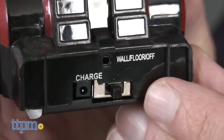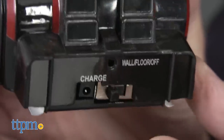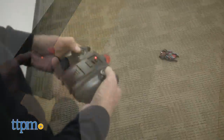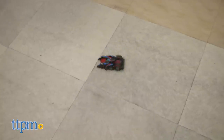Now this car has two modes of play: one on the floor and one on the wall. Let's talk about the floor. You put it on floor mode. This will only work on smooth surfaces. If you expect this to work on carpeting, it won't. So it has to be smooth, clean surfaces. You can play with it on the floor and it works like a regular RC car. Simple.